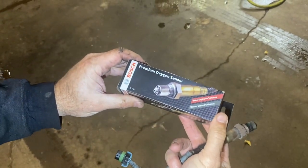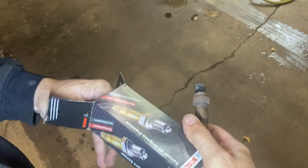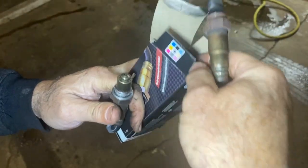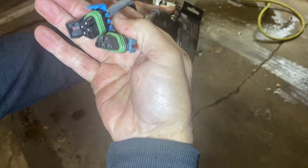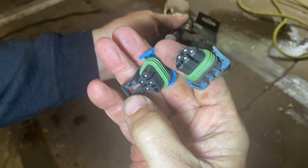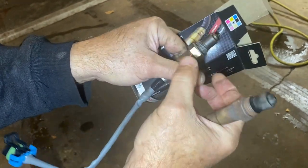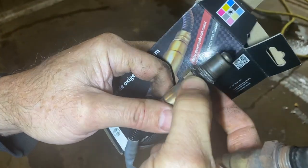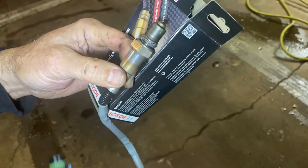This is the oxygen sensor we got. We're just going to compare it real quick to make sure it looks the same and the plug-ins are the same. You can see the old plug-in — it got old and brittle, that's what broke, no big deal. The new one also has anti-seize on it already, so if it didn't you'd want to put that on, but it's ready to install.